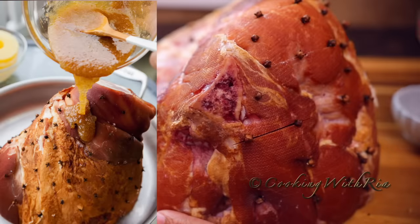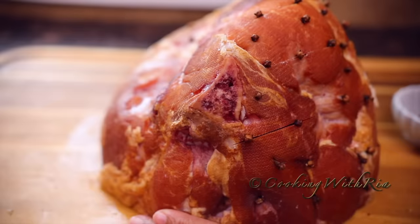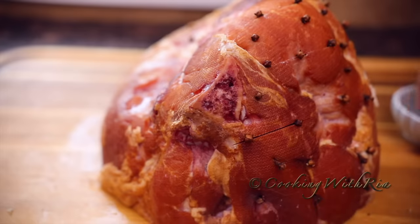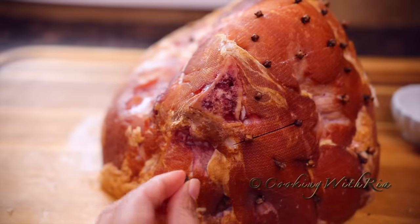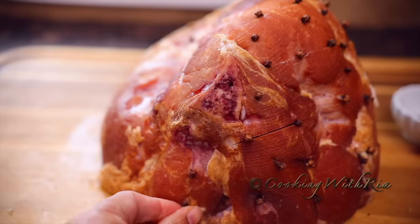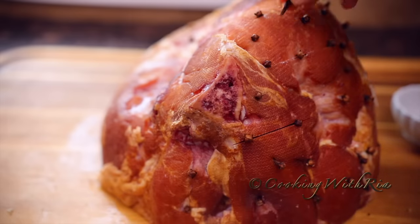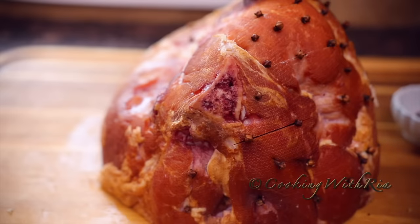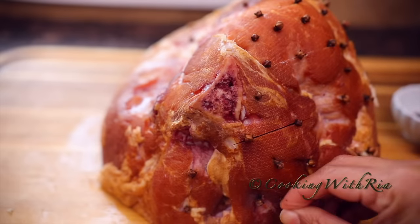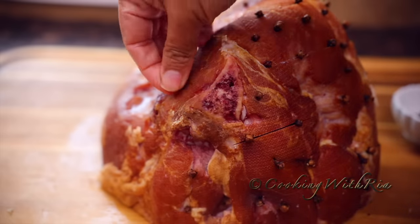For many years I put the glaze on and then baked it, but I found that the glaze ran off very easily. So now I bake it for about 10 minutes per pound, and at the end of cooking I put the glaze on, raise the heat to broil, and by doing that the glaze stays on and creates a nice crust on top that makes it even more delicious. I'll be doing that technique today, but if you didn't have time you could put the glaze on now.